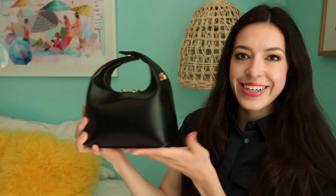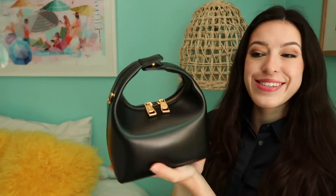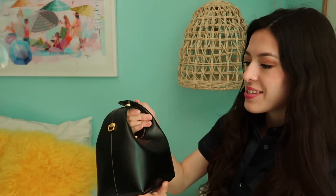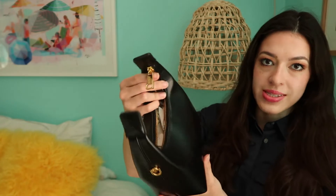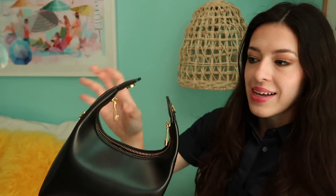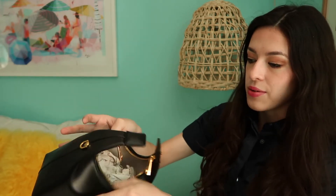Oh my gosh, and here she is! This bag is so cute. As you can see, it's just black and it has this really cute top handle, which is very chic and really easy to hold. To open the bag, you can unsnap it or leave it closed. It has these really pretty, really easy to open gold zippers. I love this gold hardware — it's a very rich yellow gold, not brassy, just a very nice yellow gold.